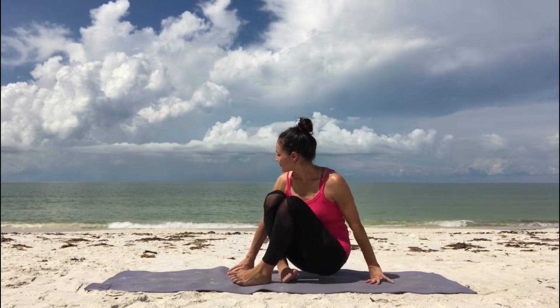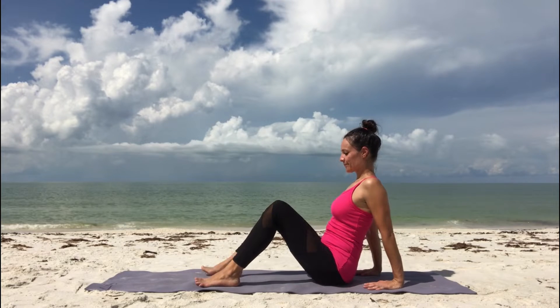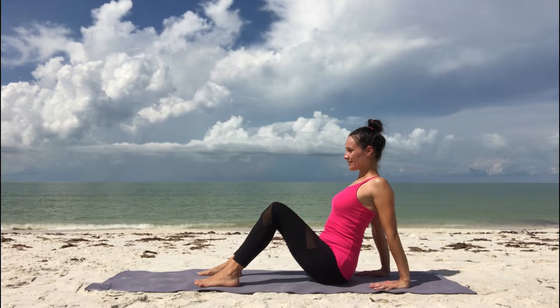Take a seat with your knees up and plant your feet parallel with each other into the ground. Feet are hip-width apart. Place your hands behind you with your fingertips pointing forward.